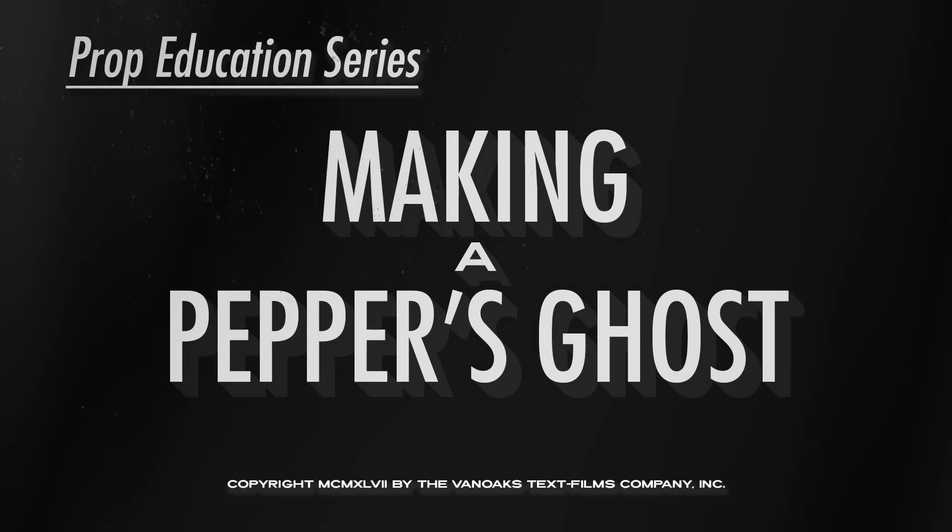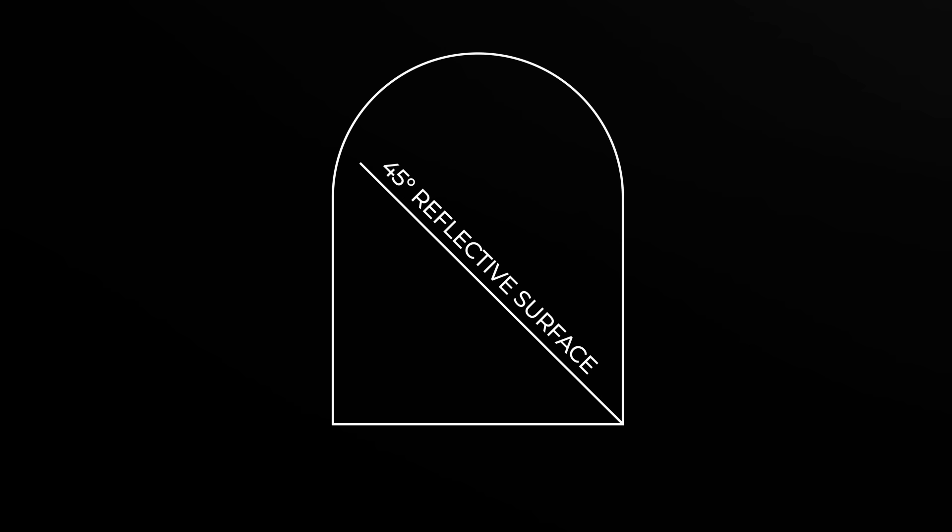Hey gang, welcome back to another video. Now as a longtime fan of the Haunted Mansion, one of the effects that I've always wanted to try and recreate is Pepper's Ghost. You'll recognize it most commonly from the ballroom scene at the Haunted Mansion, but there's a lot of different applications for this technique. So in this video, I'm going to take a plastic bell jar and turn it into a Pepper's Ghost effect, and as an added bonus, I'll show you how to make a fake book out of a cardboard box. So let's get to it.